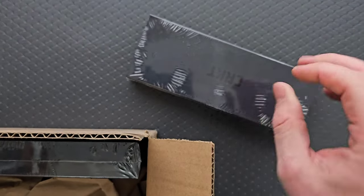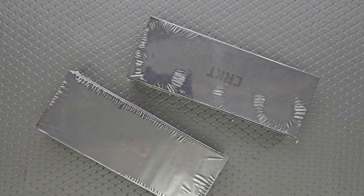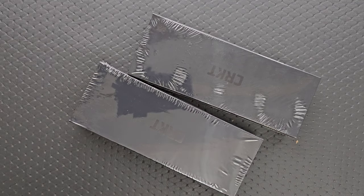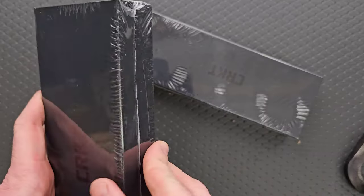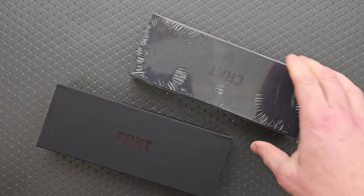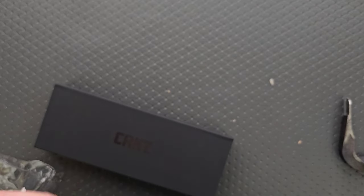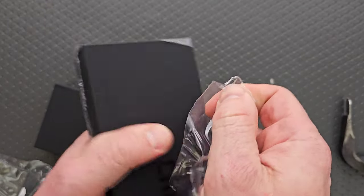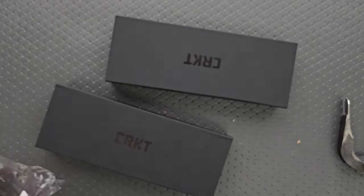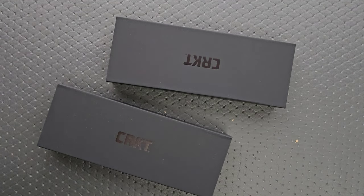We have one, two. I don't know about you, but these look like more premium boxes than what — like the standard, less expensive CRKTs come in little green boxes, right? I remember the one that was the Hogue and CRKT collab coming in a similar box. So we got two here that are, I'm guessing, a little bit nicer CRKTs.